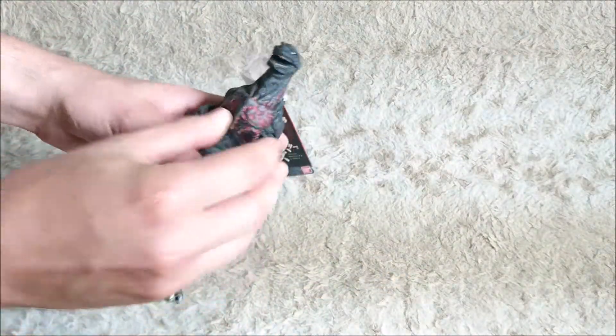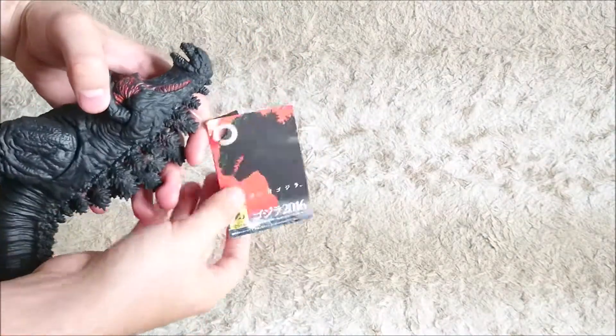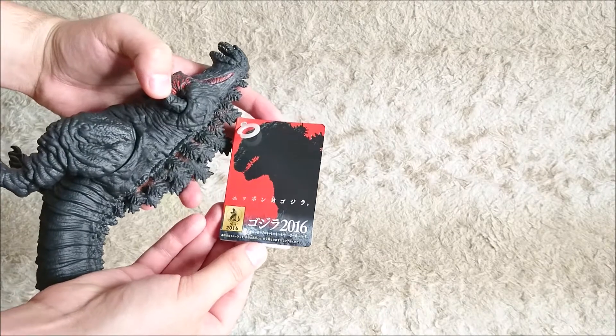Of course you can rotate the arms and the legs. You've got the cardboard information sheet.